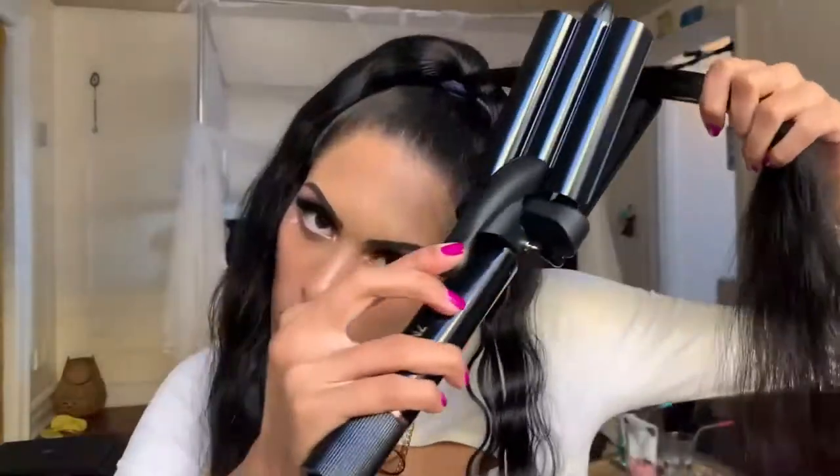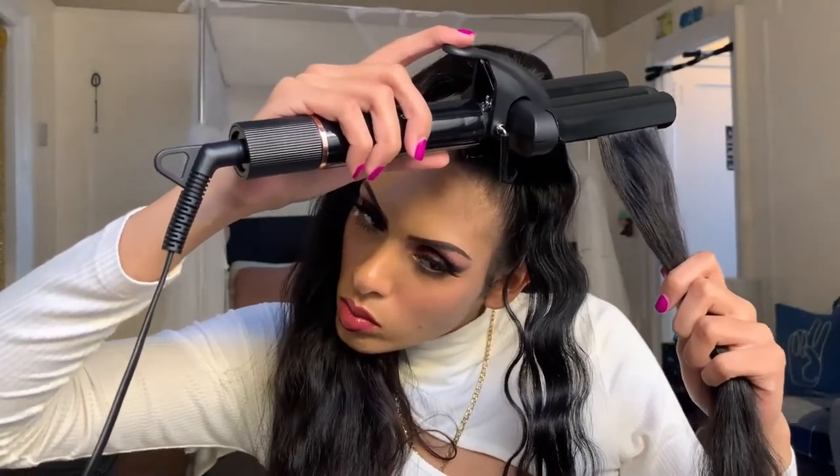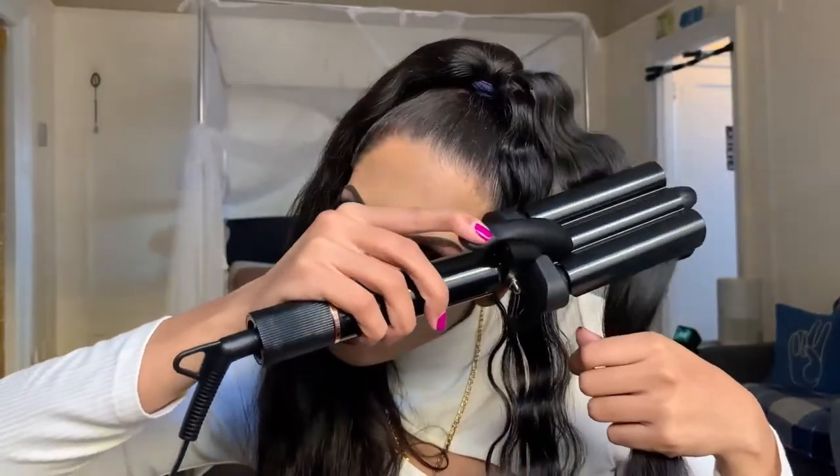I can vouch for the 450 degrees in 30 seconds — as you saw from the non-sped-up clip, the numbers on the digital temperature display rose very quickly. There are six temperature settings you can adjust depending on your hair type. The unique PTC technology gives high and even heat to leave natural hair shiny. If you're forgetful or busy, this tool also has a one-hour auto shut-off.